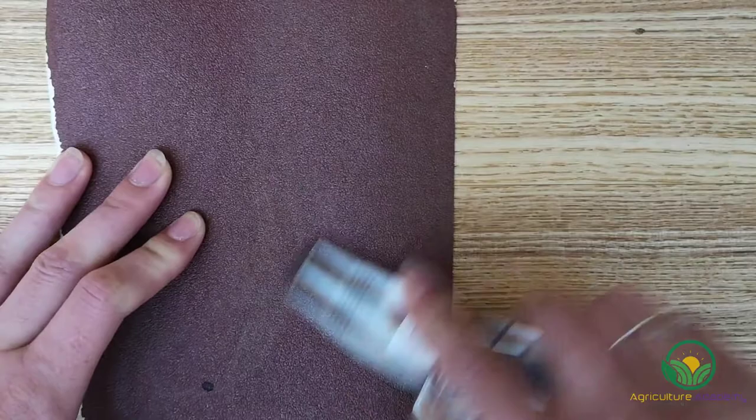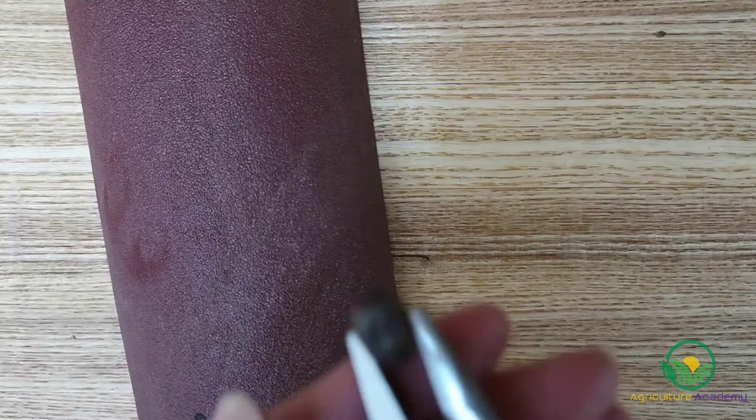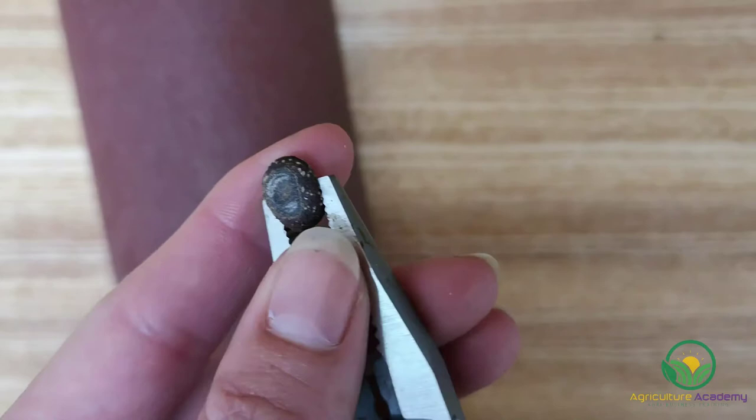These seed coats are extremely hard and by removing the outer layers, you can help the seed to take up water, which is necessary if a seedling is going to emerge. You may want to use some pliers to get a firm grip on your seed and to protect your fingers from nicks.